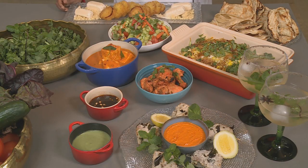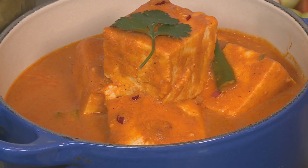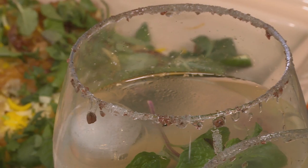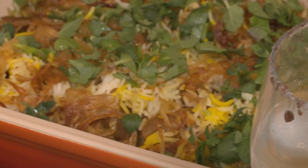To complete the meal I've made a marigold salad, paneer labada, chicken tikka, and lacha parata. Wishing you a warm and blessed festive season.